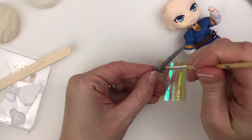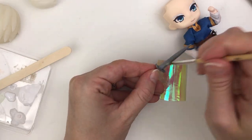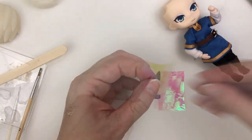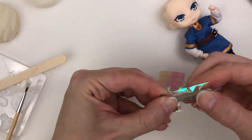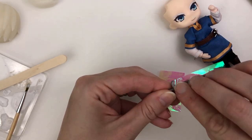I had a piece of iridescent cellophane, so I tried to decoupage it onto the sword, but the first piece was too big and wouldn't stick. So I cut it down, tried again, and the smaller piece still wouldn't stick. I never would have thought the sword would be so tricky, so I moved on to one last thing for Zayd.